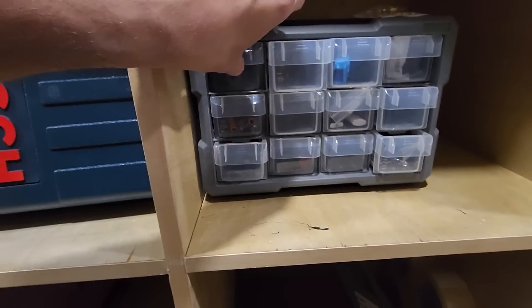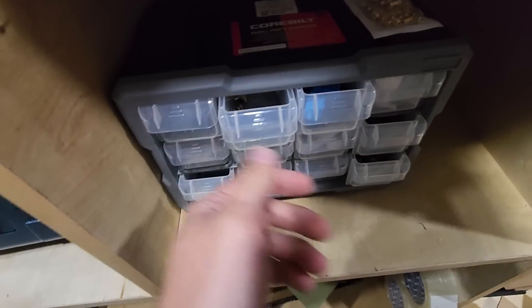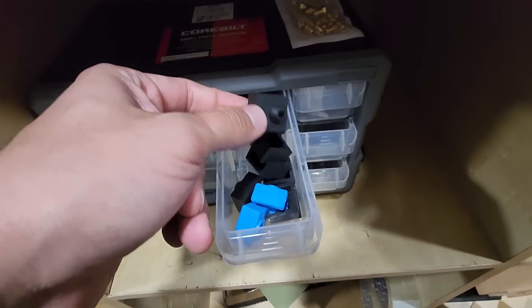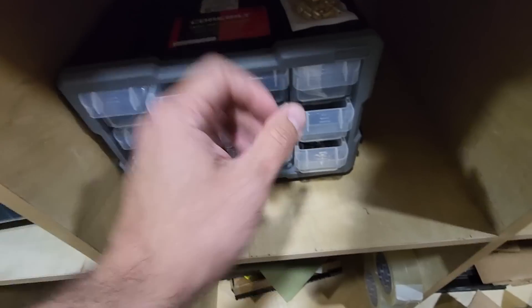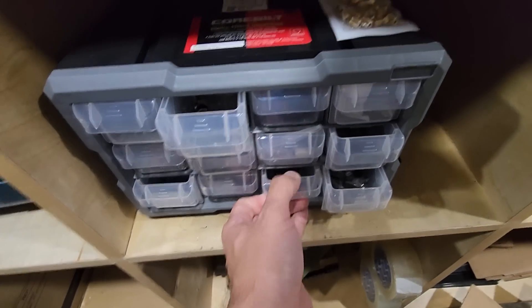The couplers I never really had an issue with and never actually replaced any. I keep a spare set of silicone socks for the hot end, and that's about it — nothing major.